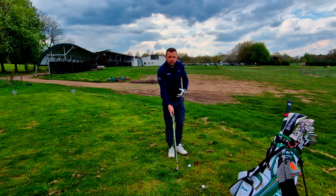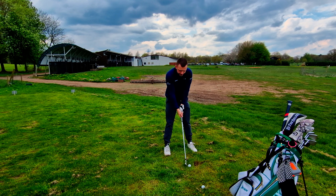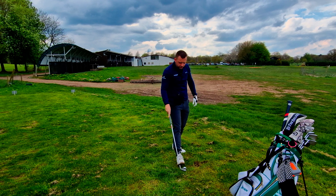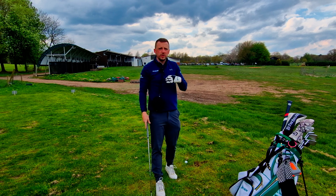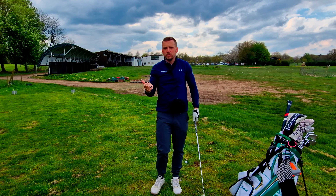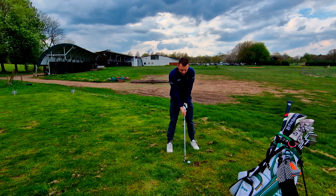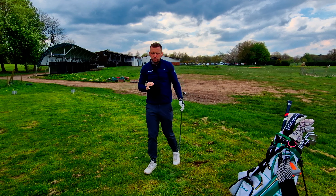I'll demonstrate a full swing for you now. Get it nice and centred, in you go — and there you go. Super simple training aid. Don't get suckered into thinking a training aid is going to solve everything — it really doesn't. But it will show you where your flaws are. If you're like me and like to fly an elbow, whilst it's great to generate some power, it's terrible for accuracy, so you've got to pick and choose your moments.